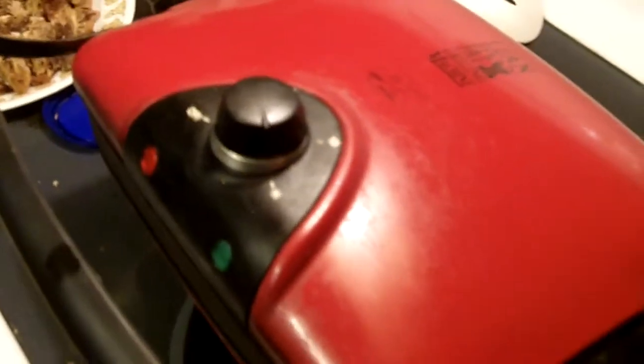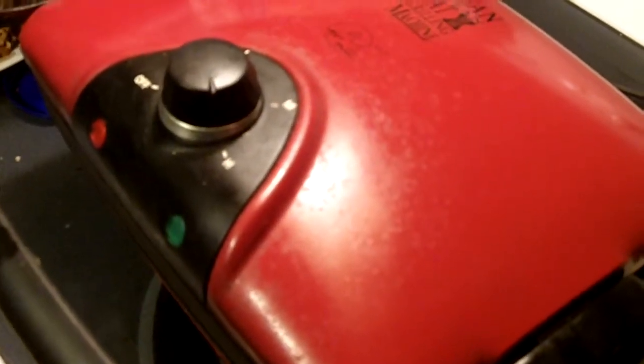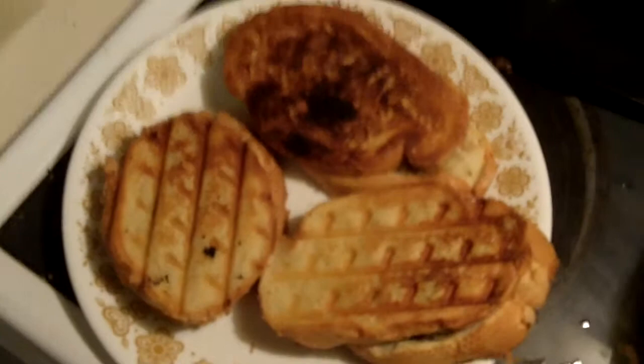It's been about three minutes, we're just going to pop the lid up and take a look. They could go a little longer — they're lightly browned. Let's check the bottom. The bottom's done, tops look pretty good. You don't really have to heat them very long, just enough to melt the butter and toast them.